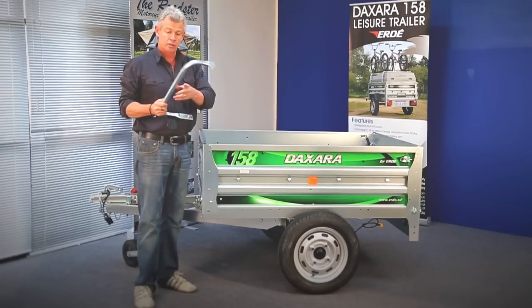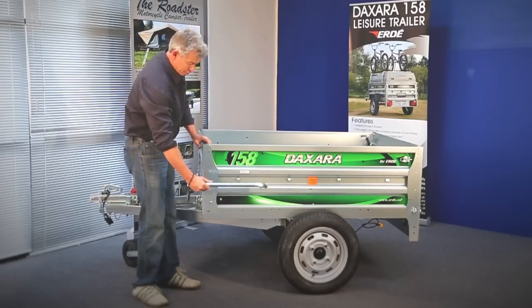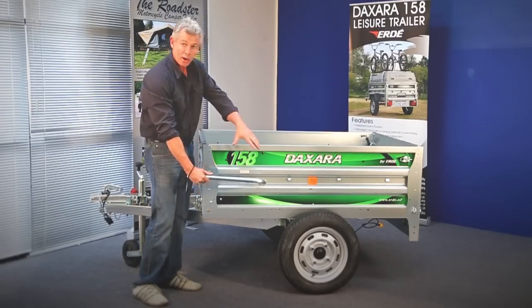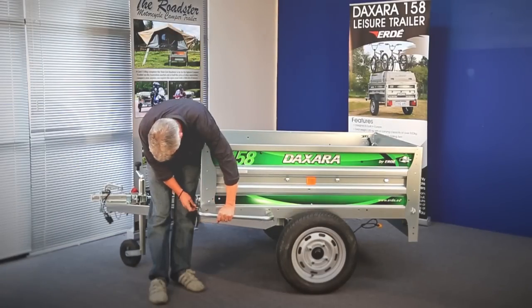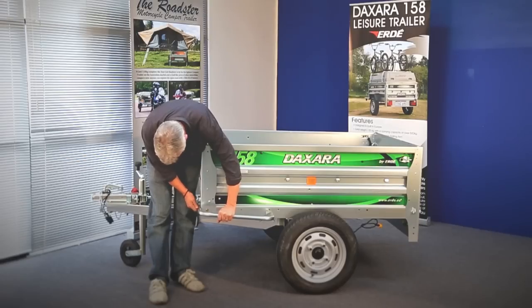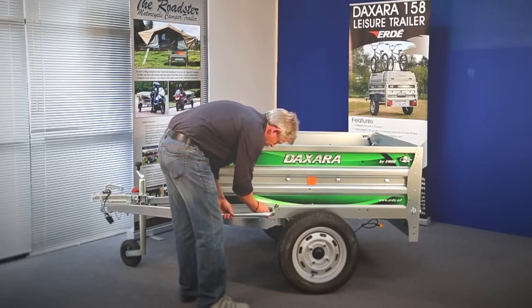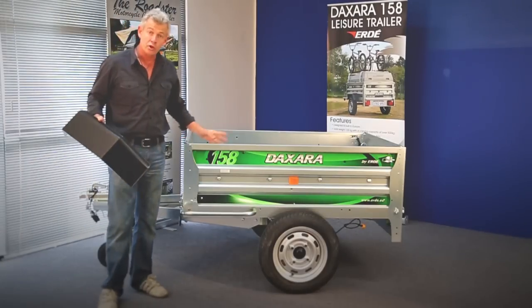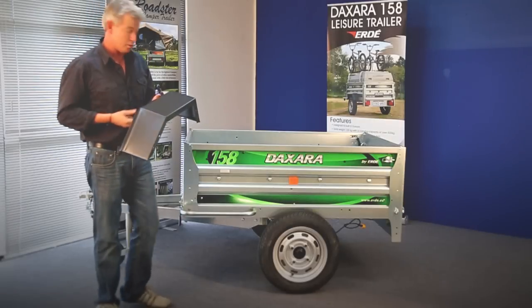Next we're going to attach what we call the Nerf bars. What they do is protect the mud guards in case you cut a corner, and it's also where the spare wheel fits, which we'll show you afterwards. So the Nerf bars are in place — that just leaves the mud guards with three bolts.